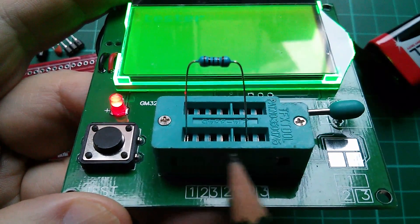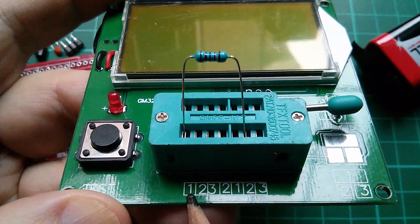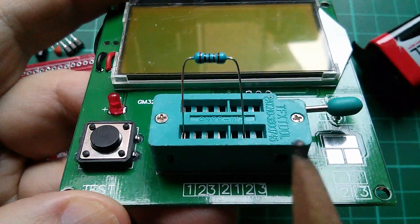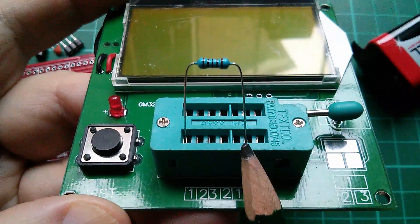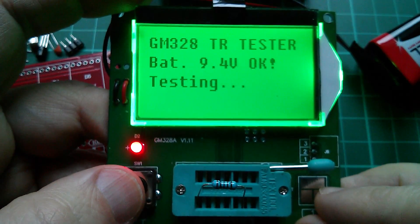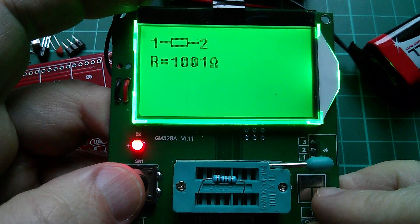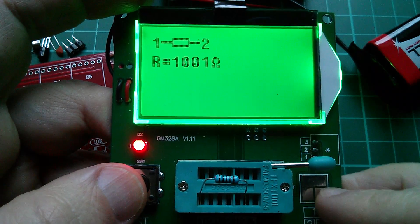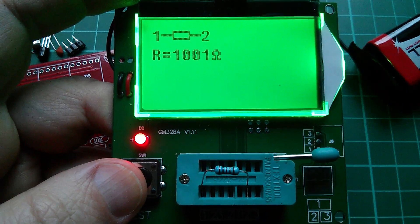I've put the resistor in really any two holes in this socket, as long as you don't put it between one and one because then both legs are connected to the same test point. I've now moved it slightly so it's connected between one and two. Let's see what it says — my battery is okay for the moment. It's a resistor and it's 1001 ohms. That's fantastic, very close to 1K. Of course this test is not likely to be massively accurate, but yes, that's a 1K resistor.